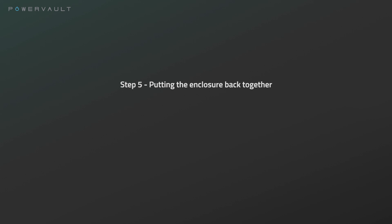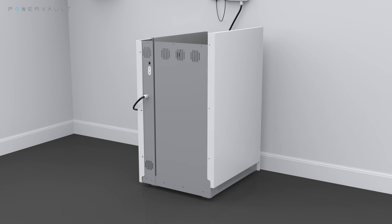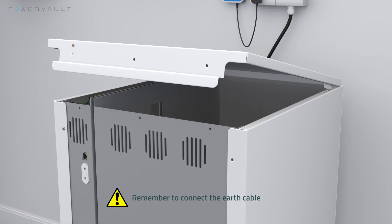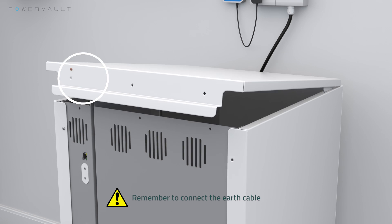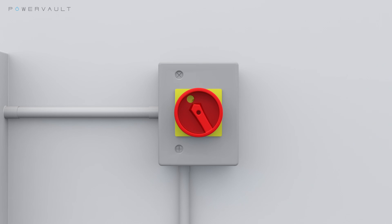Step 5: Putting the enclosure back together. Please reattach the previously removed enclosure panels. Start with the side panel, then make sure you connect the earth wire to the top panel before you slide it back into place and screw everything back together. You can now turn the rotary isolator switch on.